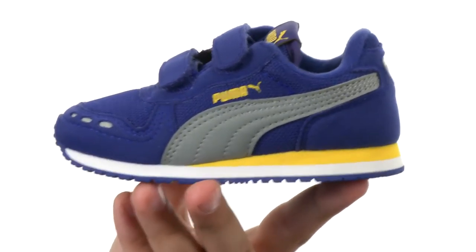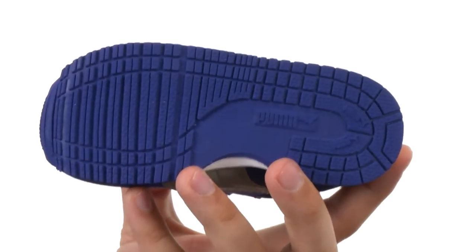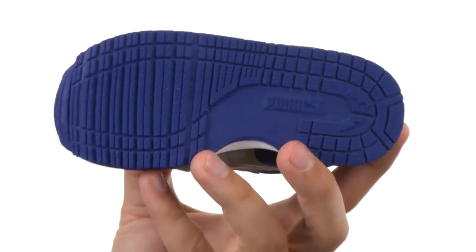There's a really lightweight midsole here and a very sturdy outsole on the bottom. It's going to help keep them super steady. Pick yours up today from Puma Kids.